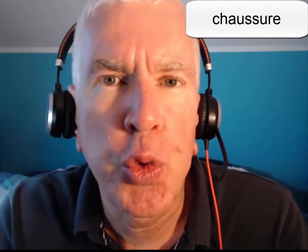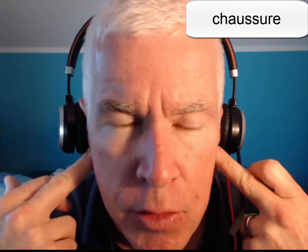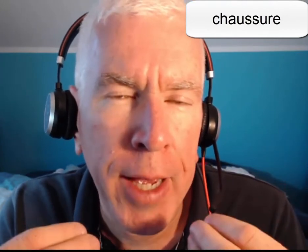I'm going to say chaussure and keep my tongue forward. So I'm letting the back of my tongue and the roof of my mouth touch together to make a little bit of friction there, to make the touching sound. Chaussure, chaussure, chaussure. What I want to avoid again is saying chaussure with my tongue pulling back.